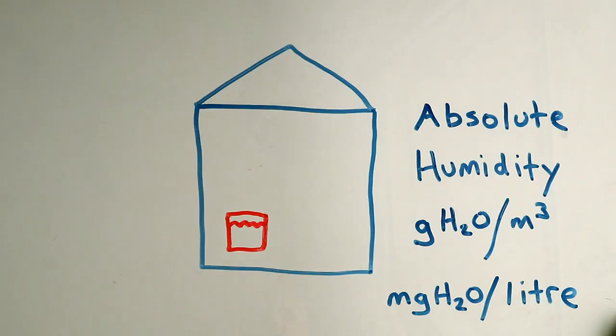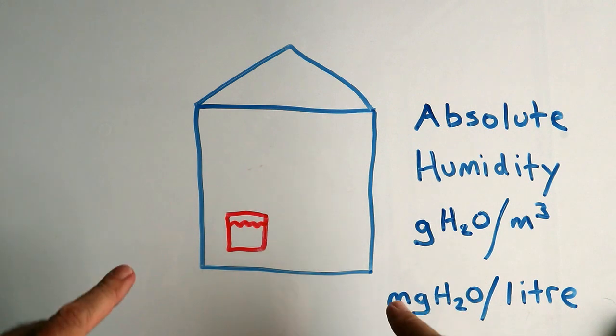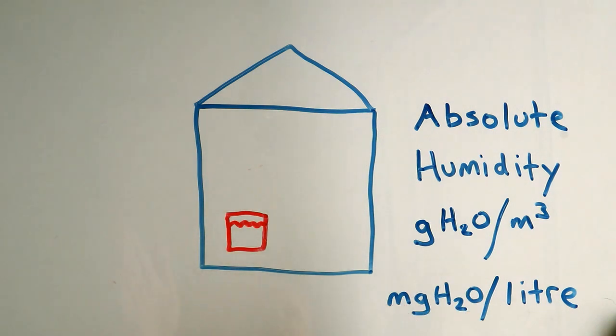Whenever you get into a discussion about humidity you will hear the term 'relative humidity.' It's a term I've used for a long time but I didn't really know what it meant, and I guess a lot of people are the same. Some of the explanations I read were quite confusing, but once I got my head around it I thought I could explain it a little easier, so that's what I'm going to try to do here.